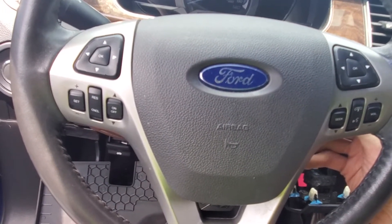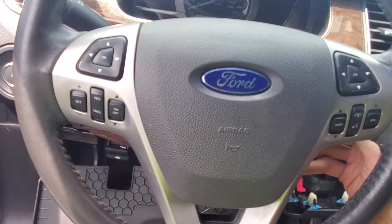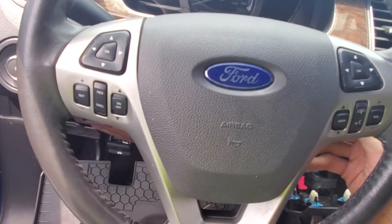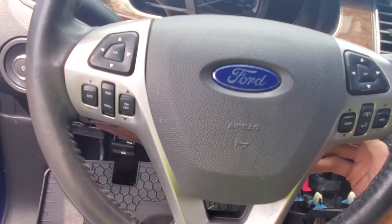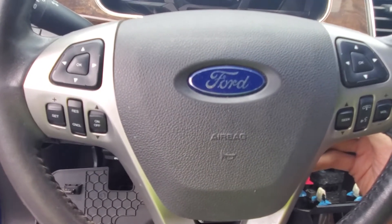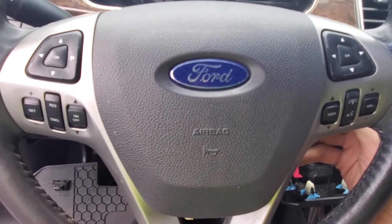The first thing you want to do anytime you're messing with airbags is to take your negative terminal off the battery and leave it off during the entire process of removal. You'll also want to wait a little while after taking that negative terminal off before starting, because there is a leftover charge sometimes that can cause these things to go off even after you've taken the negative terminal off.